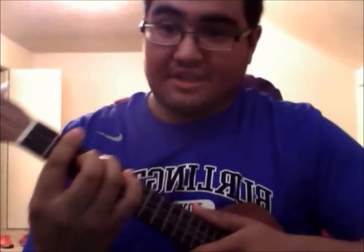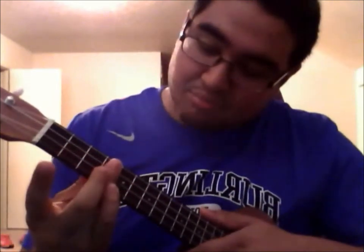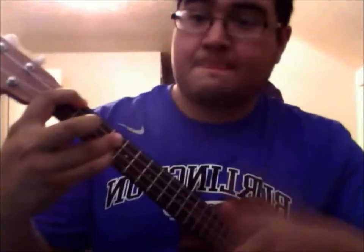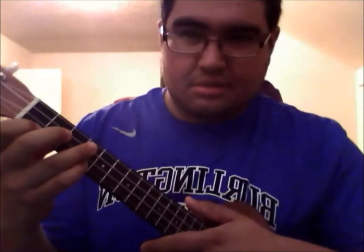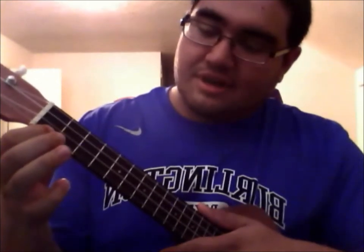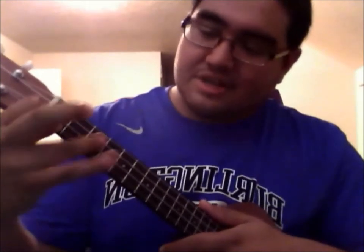Then it goes to D-flat minor, which is a barred bottom three strings with your index finger. Sometimes I like to stick my pinky in there just to make sure that bottom one gets hit. Your index finger on the first fret, first string. Then switch it to an E-flat, which is the first string index finger on the fourth string, first fret, and hold the middle two down with your index finger.